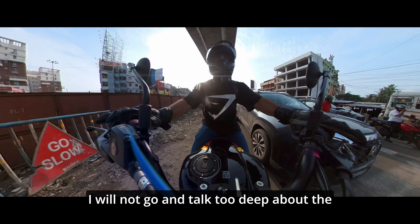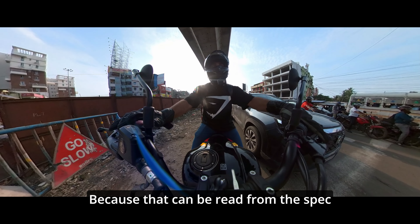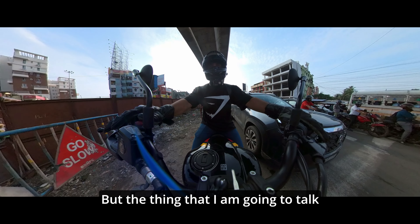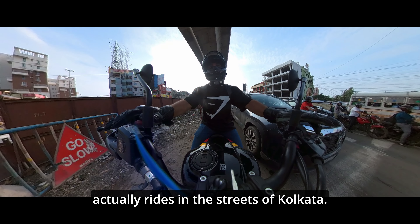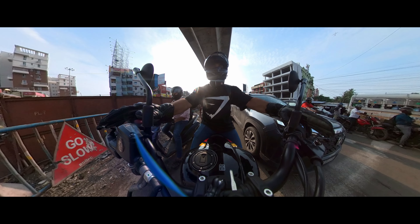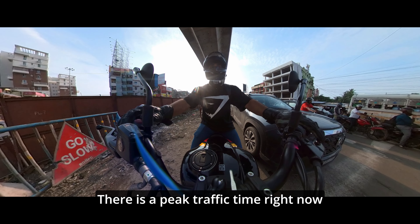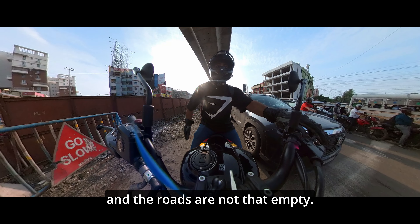I will not go too deep into the specifications of this motorcycle, because that can be read from the spec sheet straight away. What I'm going to talk about is how good this motorcycle actually rides in the streets of Kolkata. It's peak traffic time right now and the roads are not that empty.